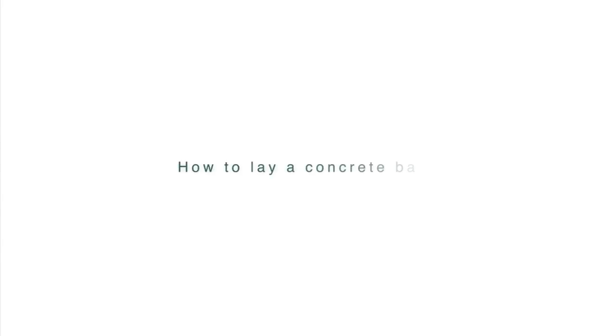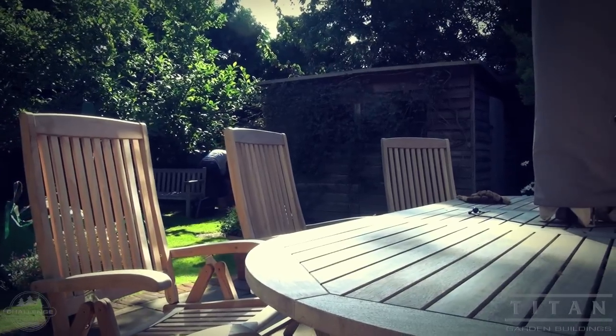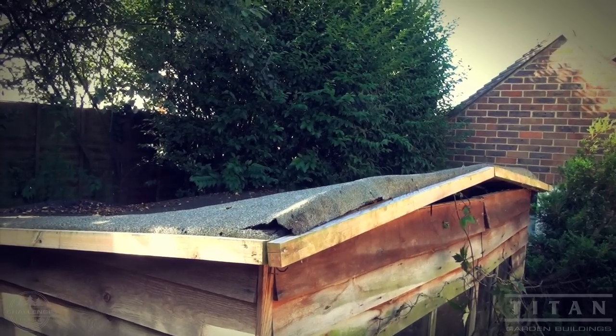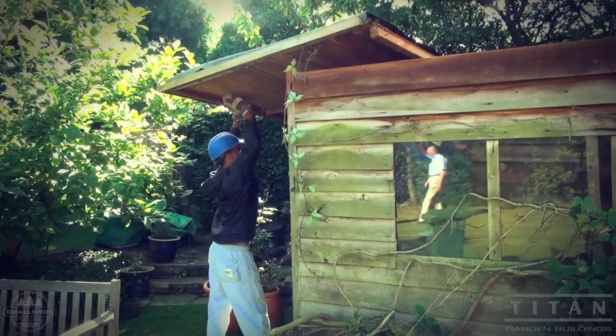Welcome to another Titan Garden video on how to lay a garden base. Here we are in this beautiful, neatly kept garden in Guildford in Surrey. It is important to lay a good base. The saying is build your house on a rock and it will last forever. Sheds and cabins are not cheap, so it's worth the investment and will only add value to your house.